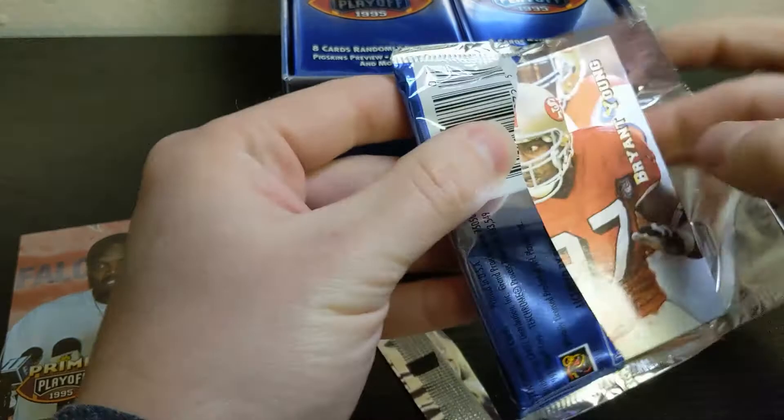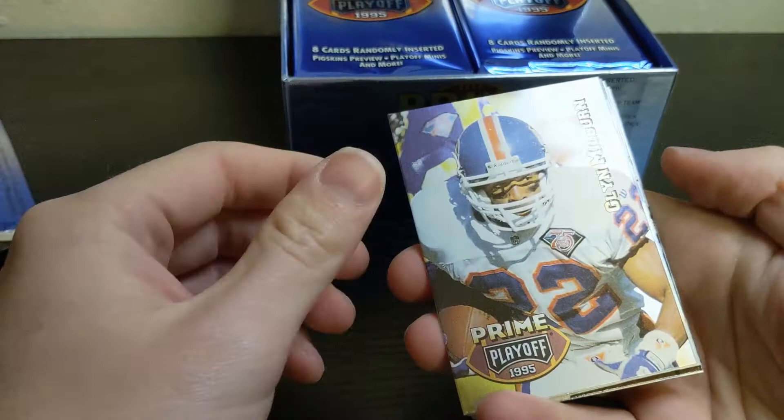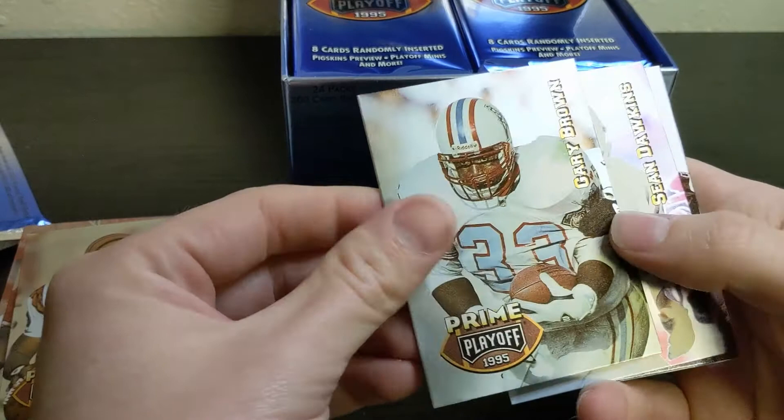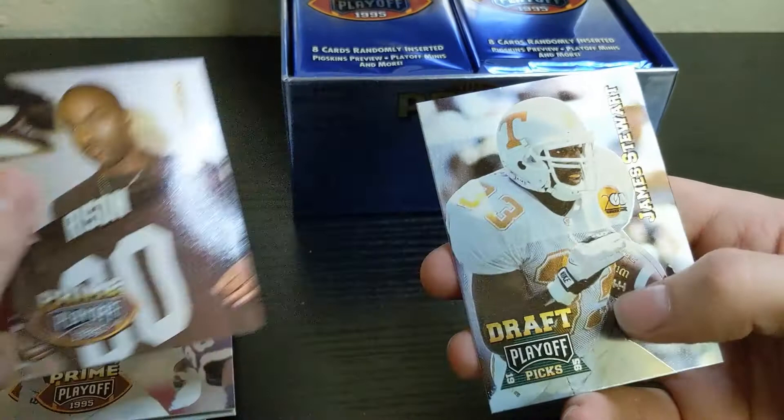Next pack: Bryant Young, Glenn Milburn, Dave Brown, and there's a rookie Jeff Blake. Also Gary Brown, Sean Dawkins, Andre Rison, and James Stewart rookie.